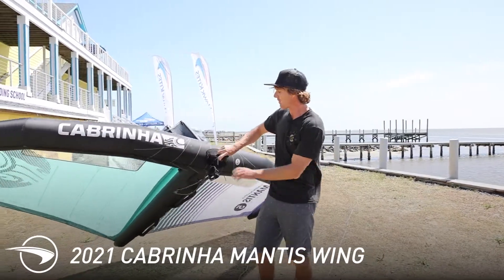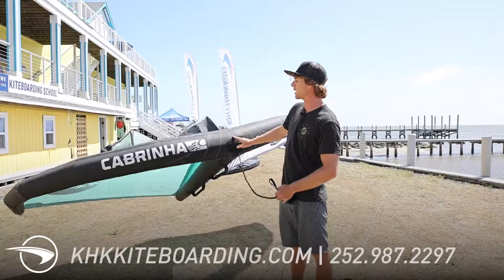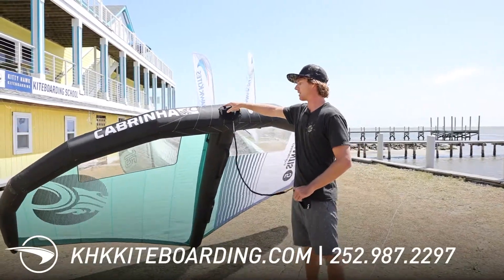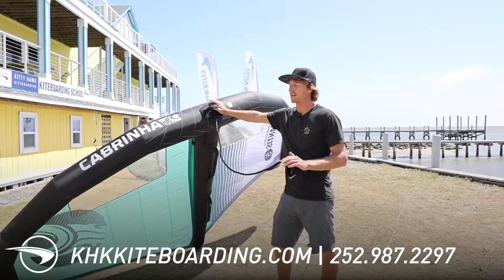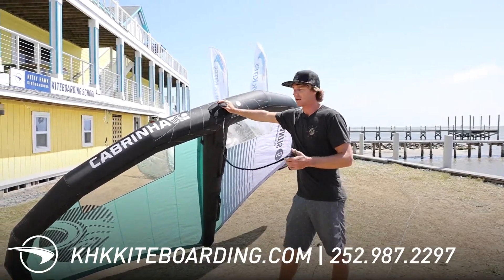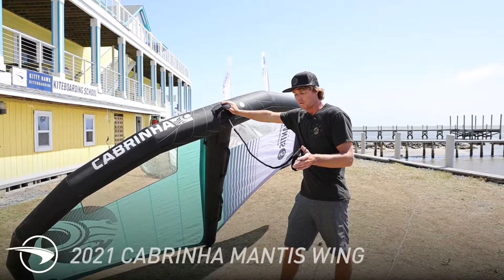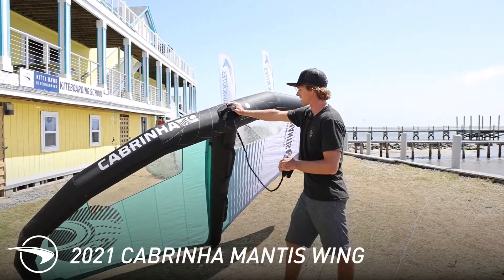For myself, I've found that I've been using the Mantis as my go-to wing. This is the five meter. I've been on the five quite a lot and the four quite a lot, and then when I do move to those larger sizes — the six or the seven — that's where I like to step over to the X2, just because it is a little bit more of a powerful wing for the size.